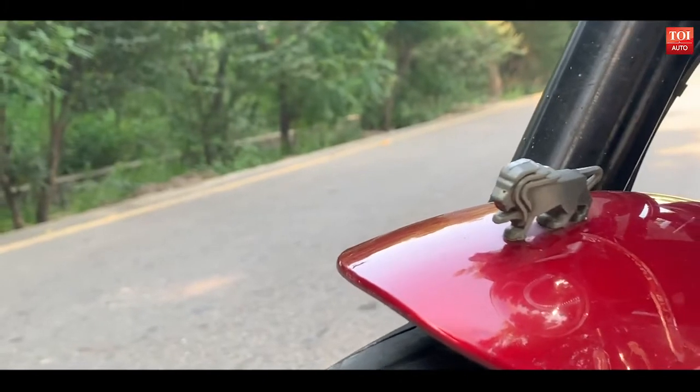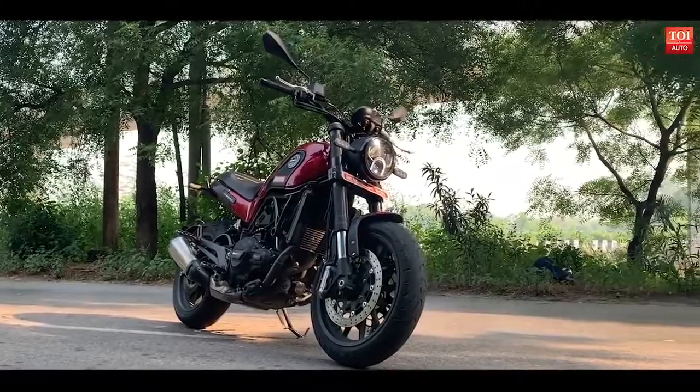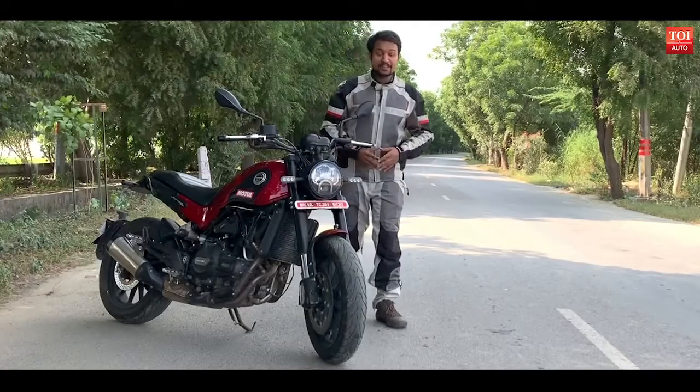It is one of the rarest of Benellis. Today we are with the newest offering in the market, taking you through whether you should buy this or not.